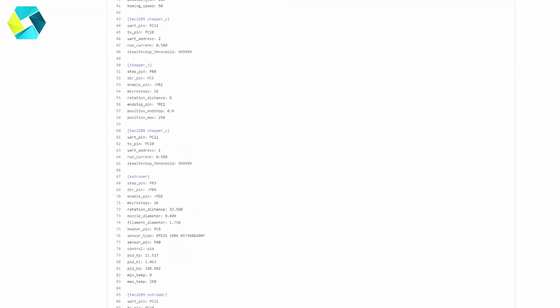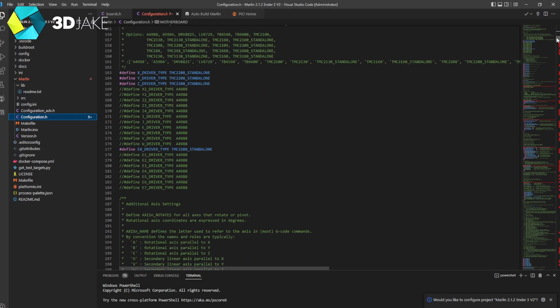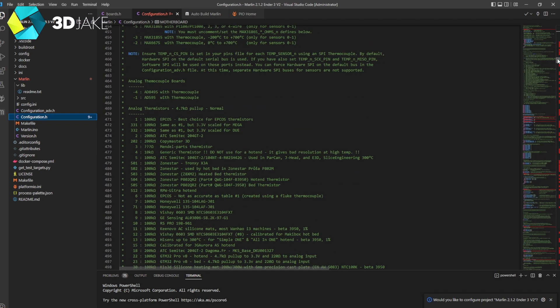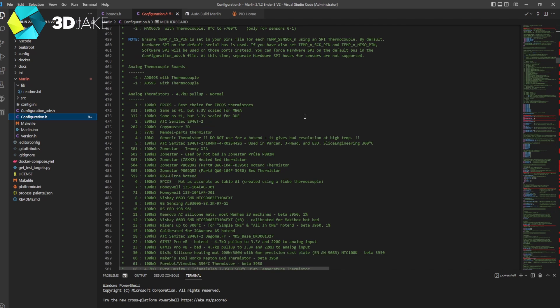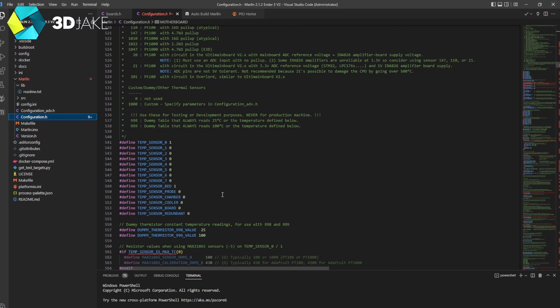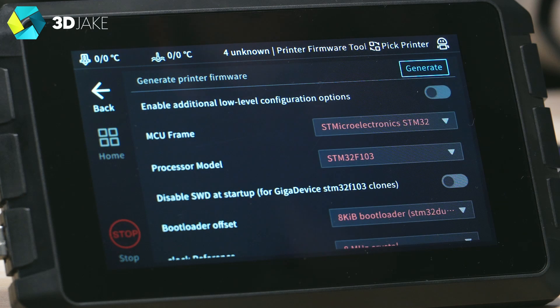Depending on how much you've modded your printer, you may need to change values for steppers, ABL, PID values, and thermistors. If you've edited your printer firmware yourself, have your modded firmware open to make sure everything fits. Put the cfg file on the USB, rename it to printer.cfg, and insert it into the pad. Then click 'Motherboard Firmware Compile' — there are a bunch of settings to choose, and the correct values can be found in the cfg file.